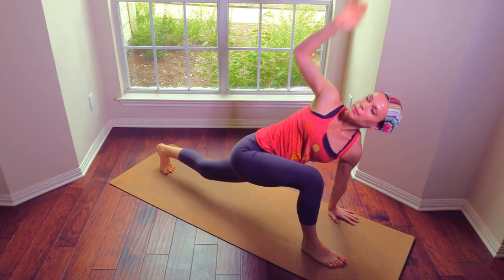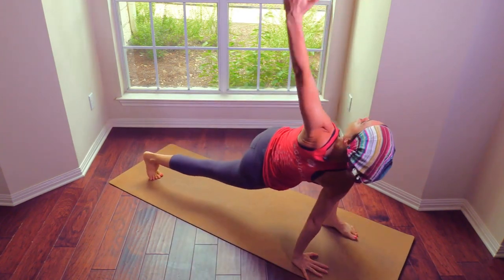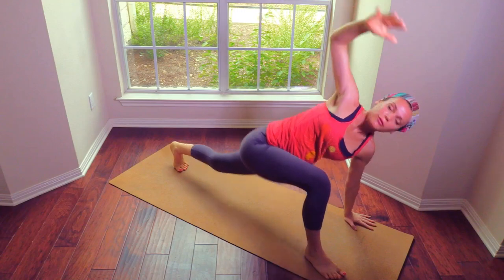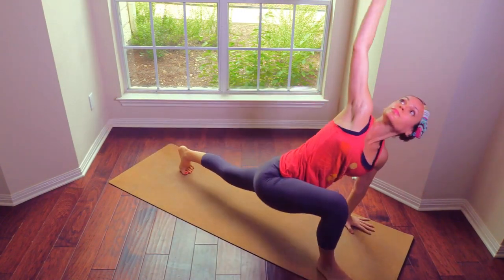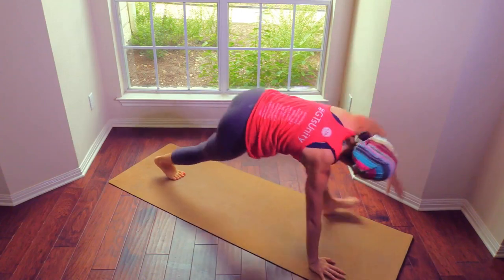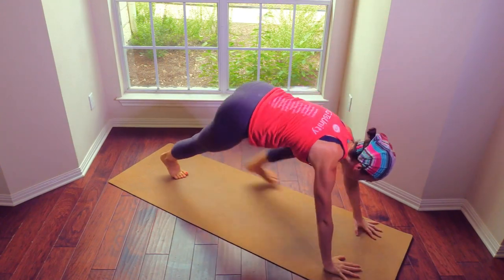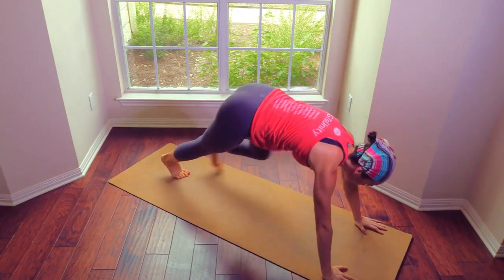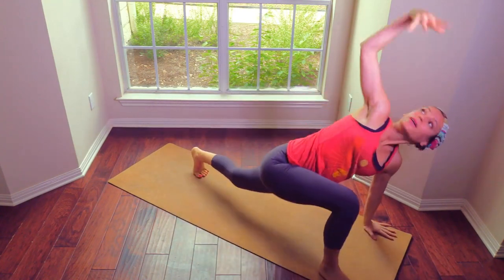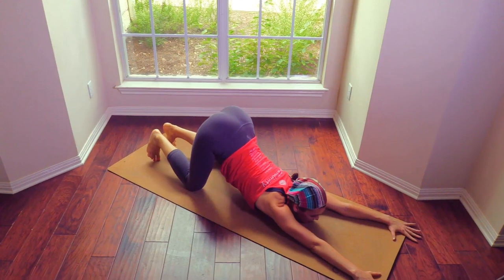Step the right foot through, give me a twist — right arm up. Step it back, opposite side, give me a twist. Let's go fast — one, two, three, four. Move, twist from your core. Eight — are you keeping count? I'm not — ten I think. Ten more — one, two, three, four, five, six, seven, eight, nine, ten.